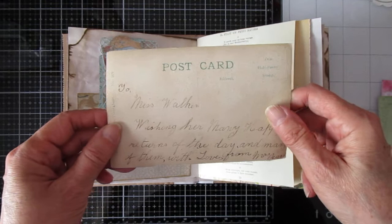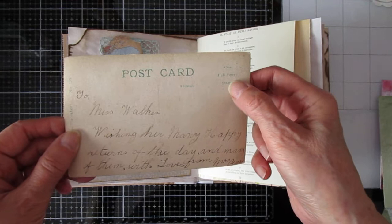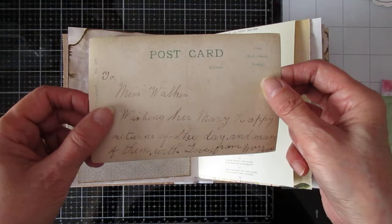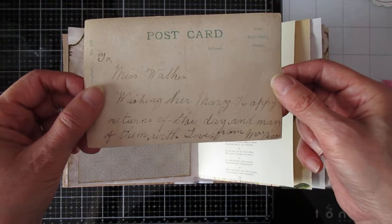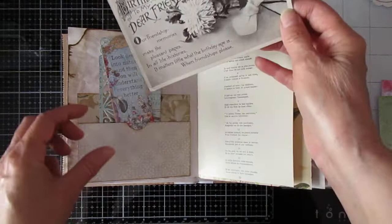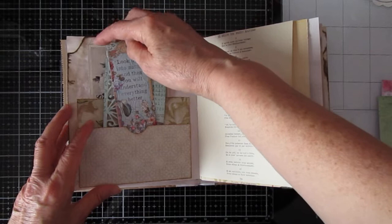And on the back it says 'To Miss Walker.' They've got in the top that it was to be a half penny stamp, so it's obviously very, very old. And I would say for the style of writing, it's very old. 'To Miss Walker, wishing her many happy returns of the day, and many of them, with love from Mrs Pierce.' So good old Mrs Pierce sent that to Miss Walker, whoever Miss Walker was. And the book page here — it's a French music page and a page from... I can't remember what the name of the book is, but it's all floral.